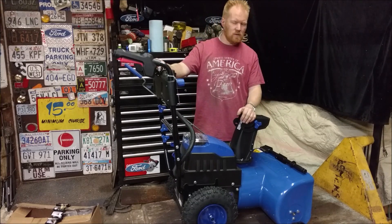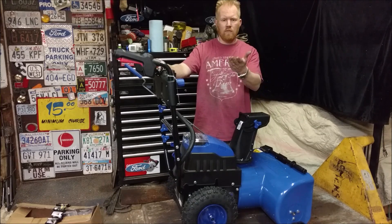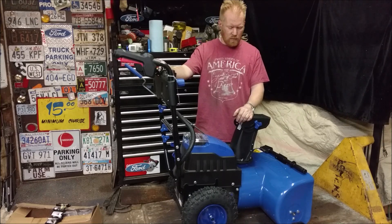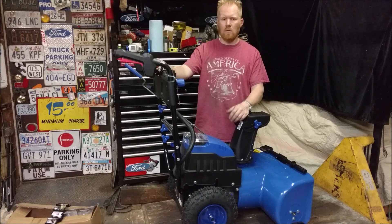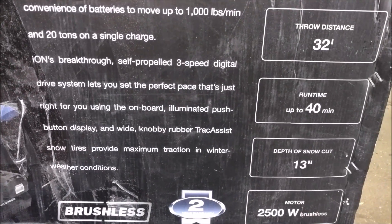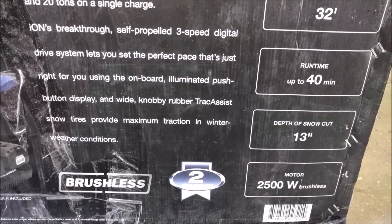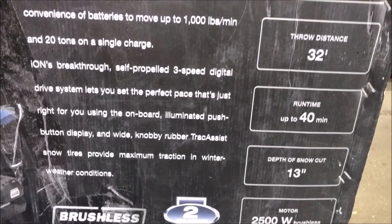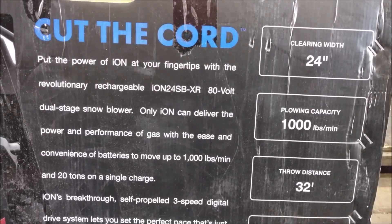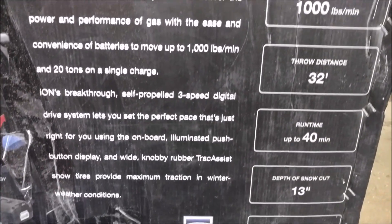It seems to have a good amount of torque. I want you guys to tell me what I should do — it's a little pre-snow season, but once snow does fall I'd love to hear what you want to see it do. Here are all the specs off the box and I'll put a link below for all the details. Up to 40-minute runtime, a thousand pounds per minute, 24-inch swath. Should be a pretty good machine — we'll find out.